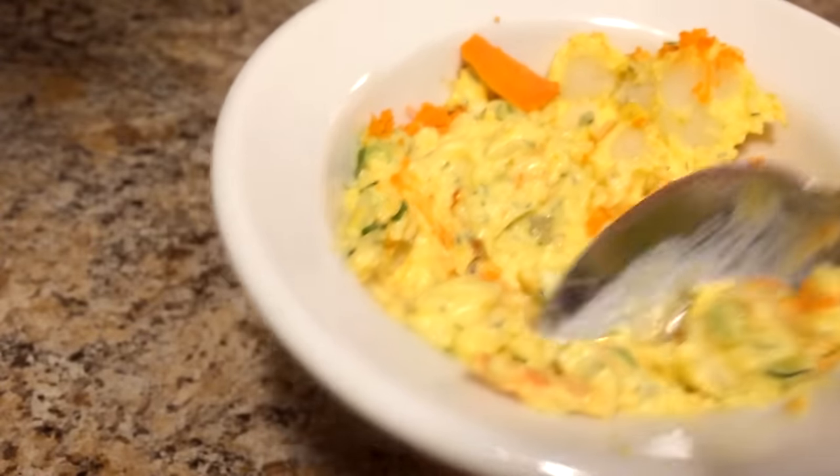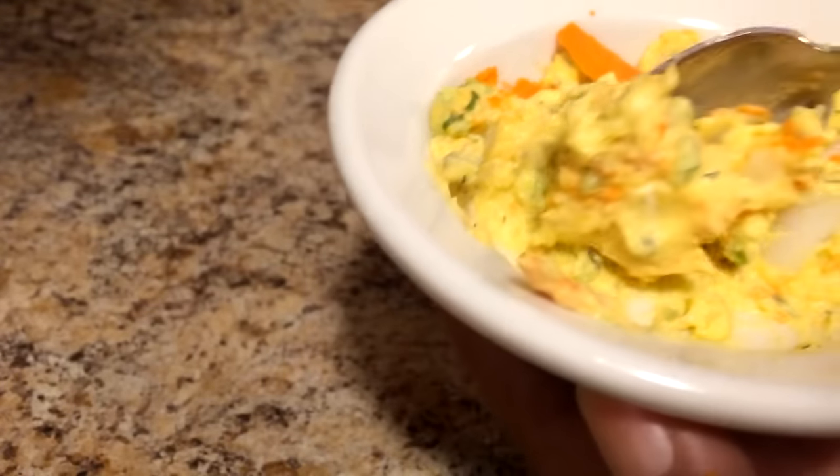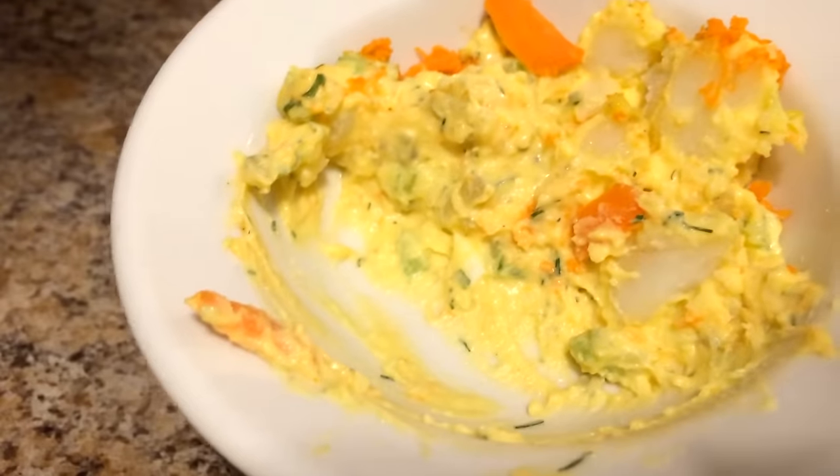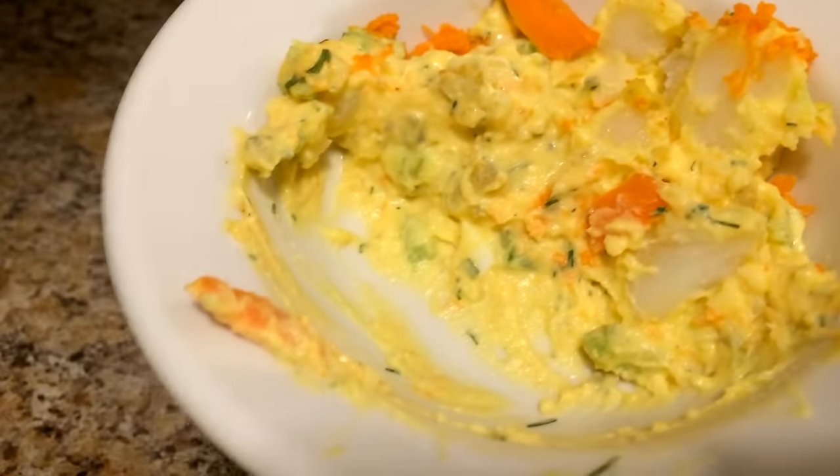It's very, very good, you guys. Please try this potato salad. Let me know — leave me a comment below and tell me, what's your craziest ingredient in your potato salad?